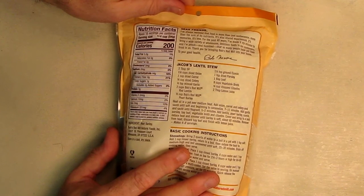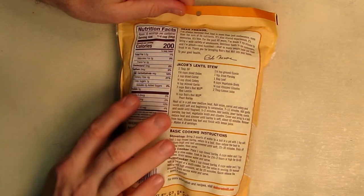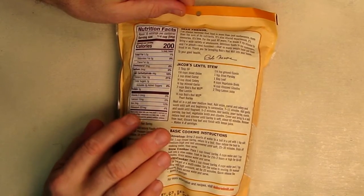It's 200 calories a serving, 44 grams of carbohydrates, very low fat, and you're going to get some decent fiber out of this. You're also going to get five grams of protein, vitamin D, calcium, iron, and potassium.